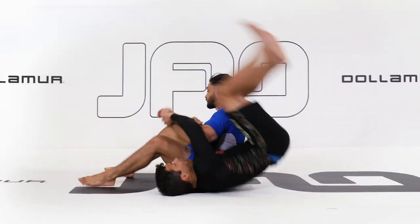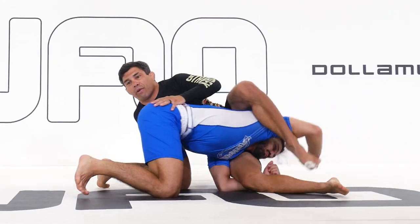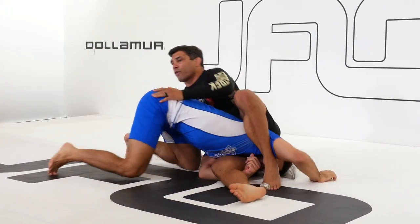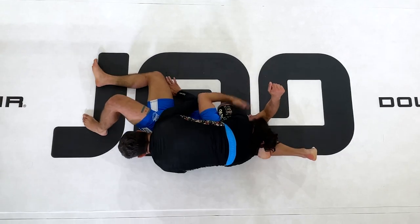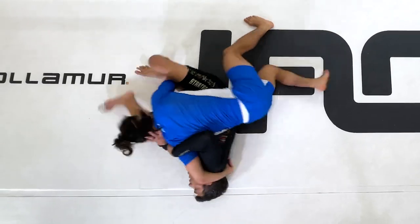Learn how to utilize different types of Sonkaku entries which work well on varying opponents. Using effective positioning and transitions, this unique hold down can be used both offensively and defensively to control, pin, or submit your opponent. Training the proper steps will make this technique much easier to apply in drilling, live goes, or competition.